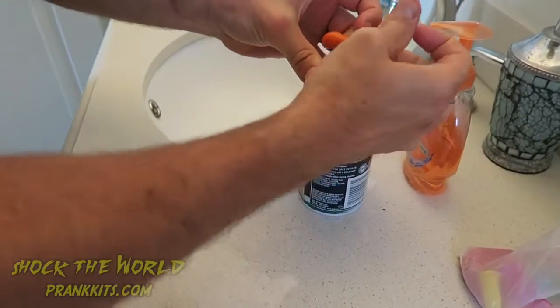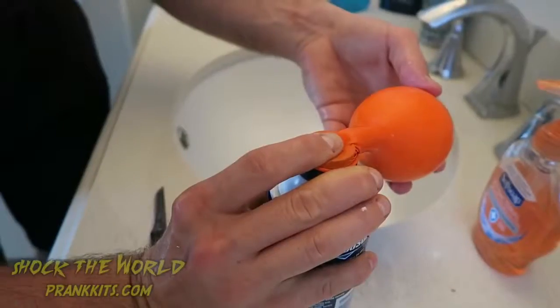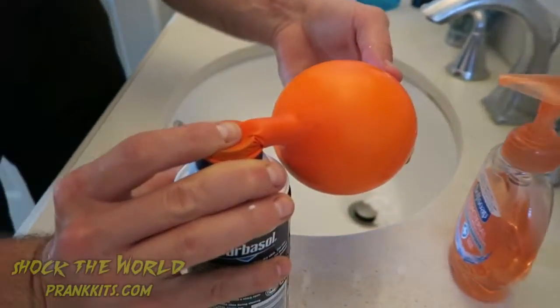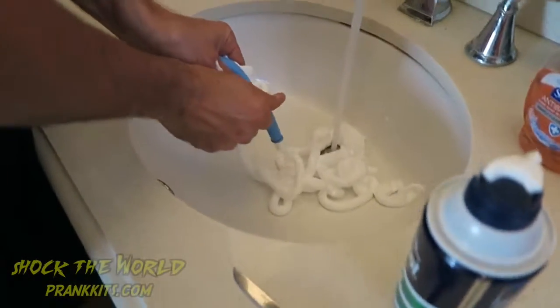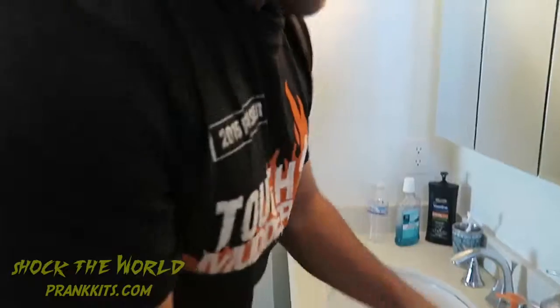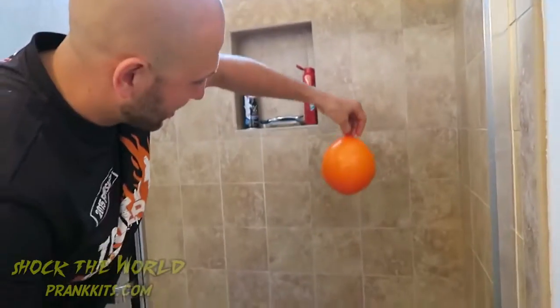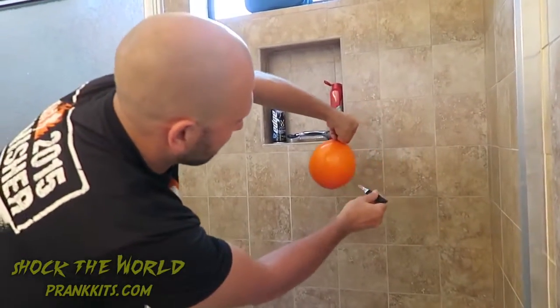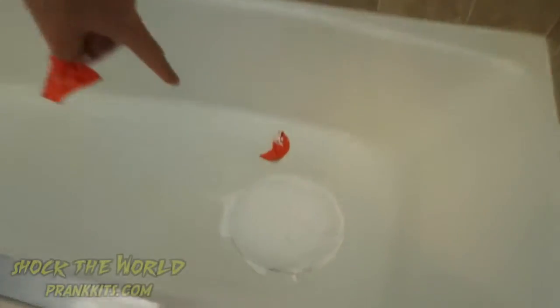This next prank, you get shaving cream and a balloon. What you're going to do is fasten the balloon over top of the shaving cream and fill up the balloon with shaving cream. Be careful when you tie this off — you don't want the shaving cream flying out. Now you've got a balloon full of shaving cream. Clean off the evidence, then take the same color balloon and blow it up to about the same size. Swap it out with the shaving cream balloon, hold it over your buddy's head, and pop it — you'll have a big pile of shaving cream on his head. It'll be hilarious.